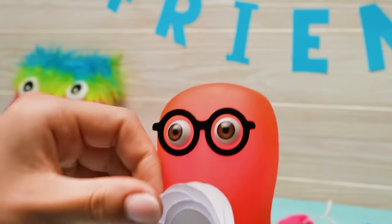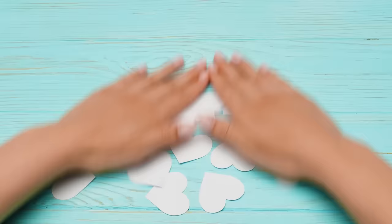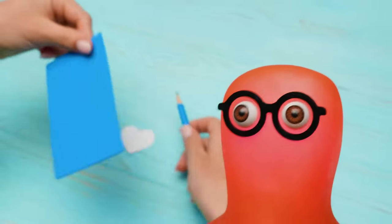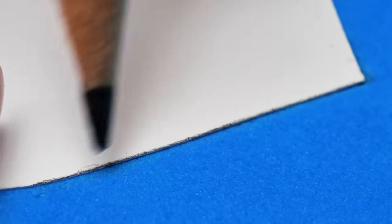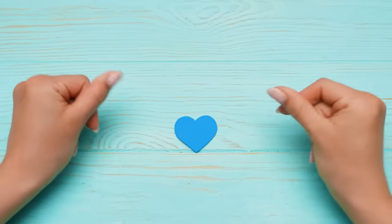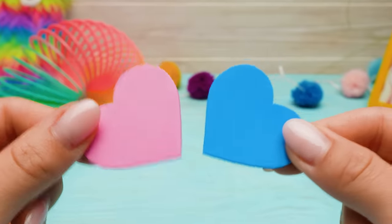Here you go! Look! Holy cannoli, these hearts are too cute! I need them, Sam! Hey! Sam, be careful, please! And where is the foam paper? Are you talking about this? Exactly! Thanks! Let's make an outline and then we'll cut it out! Here we go! And... great! Let's see! We have one pink and one blue heart — perfect combination!